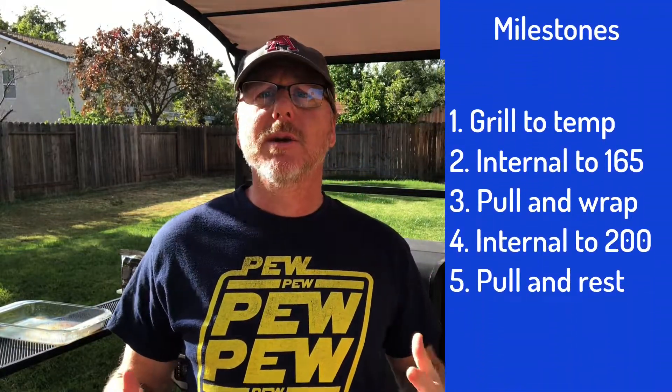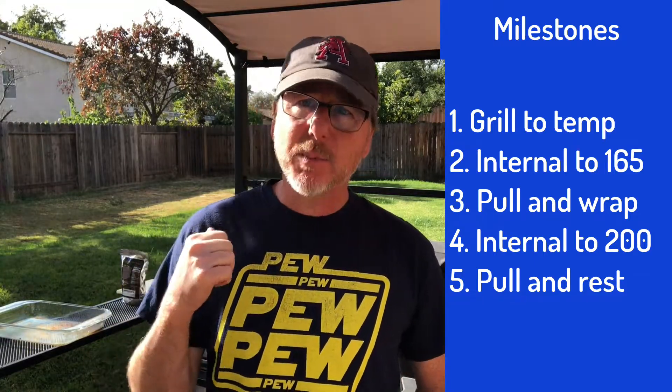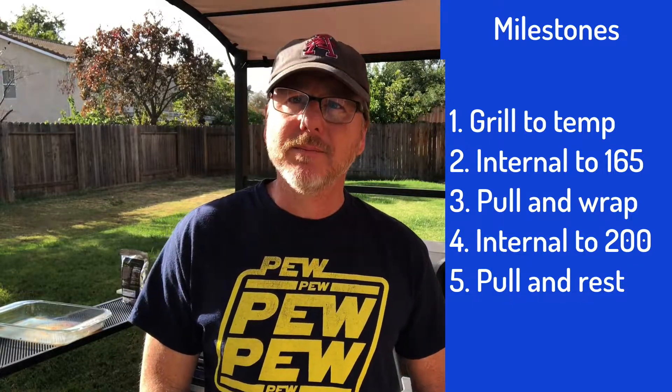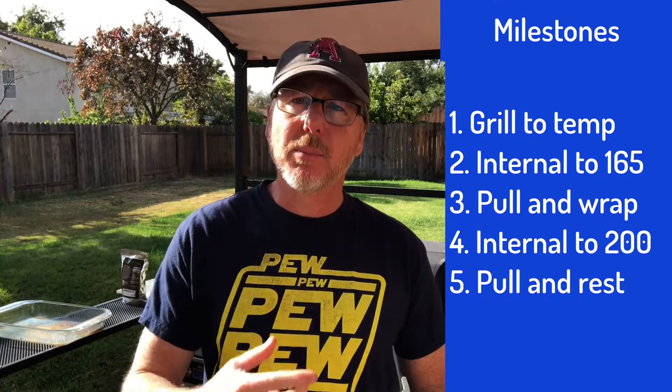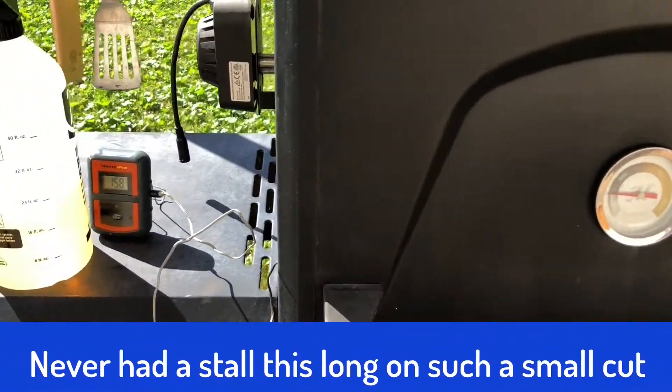The meat's on and it's probed — the dogs are already going crazy. Now the first milestone for any cook is always getting the grill up to temperature; it's at 250. The second milestone we're looking for on this particular cut is 165 degrees internal. That's when we're gonna pull it, remove it from the grill, wrap it up in butcher's paper, and put it back on.